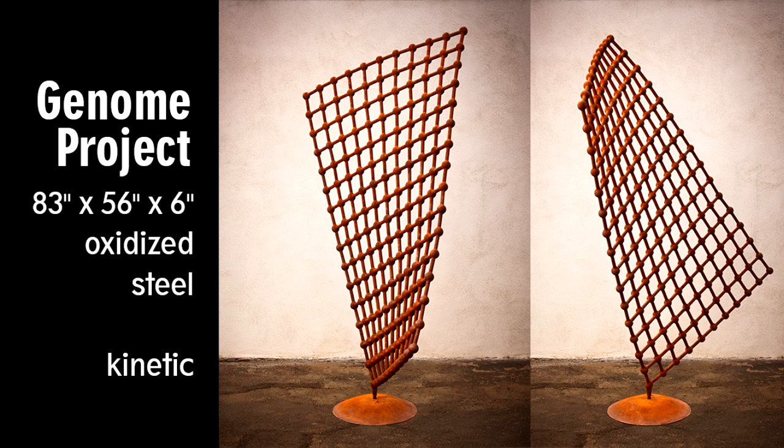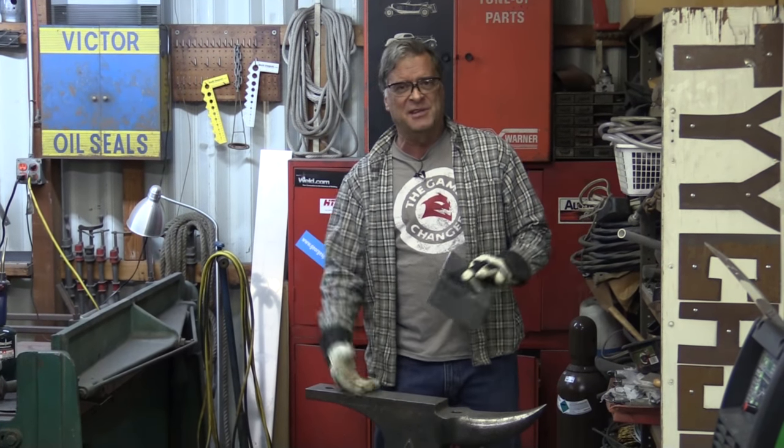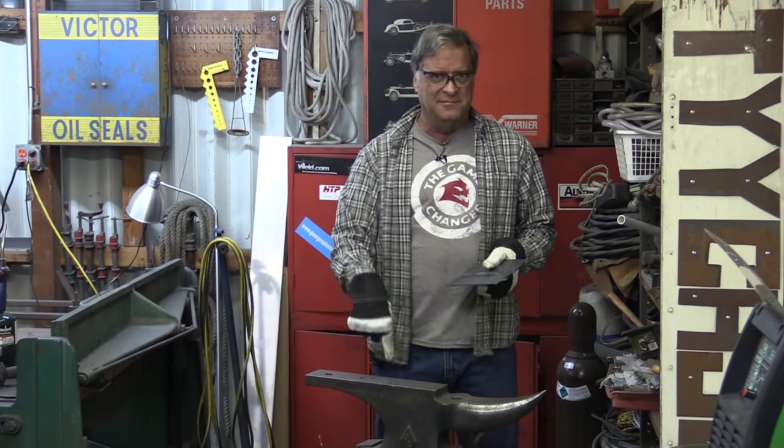And of course, if the heat doesn't work, if clamping it down to the bench doesn't work, if you try all the other approaches and you just can't quite get it flat again — go to the anvil.